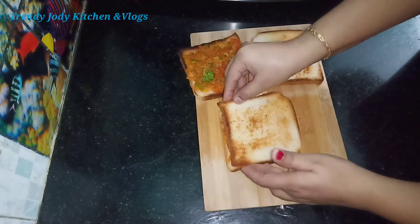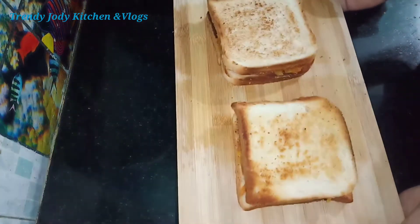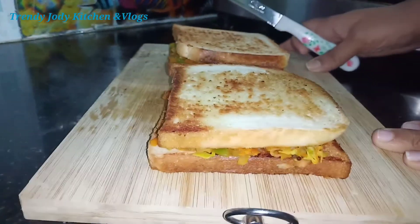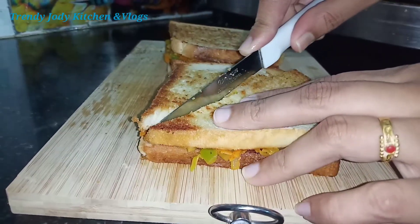We have to put our bread slices with the filling and press them together. We are ready to serve our sandwich for breakfast time.